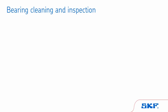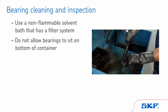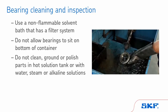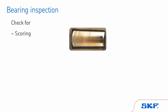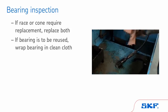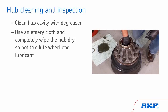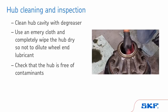Now it's time to clean, dry, and carefully inspect the bearings. When cleaning bearings, be sure to use a non-flammable solvent bath that has a filter system. Do not allow bearings to sit on the bottom of the container where debris settles. Do not clean, grind, or polish parts in a hot solution tank or with water, steam, or alkaline solutions, as these will cause corrosion. Caution: never rotate an unlubricated bearing or spin it with an air gun. Once clean and dry, examine carefully for wear or damage. During inspection, check for scoring, spalling, discoloration, and damage. If either race or cone require replacement, replace both. If the bearing is to be reused, carefully protect the bearing by wrapping it with a clean cloth. Also, clean the hub cavity with a degreaser. Use an emery cloth and completely wipe the hub dry so as not to dilute wheel end lubricant. Check that the hub is free of contaminants and the seal bore is smooth and free of burrs or scratches.